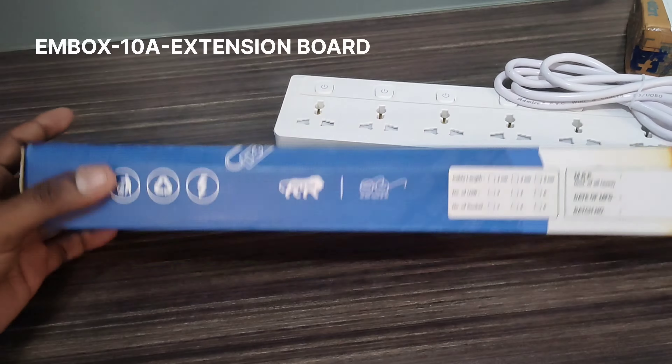There are individual switchers. There are safety shutters. There's an extension board on the other side.